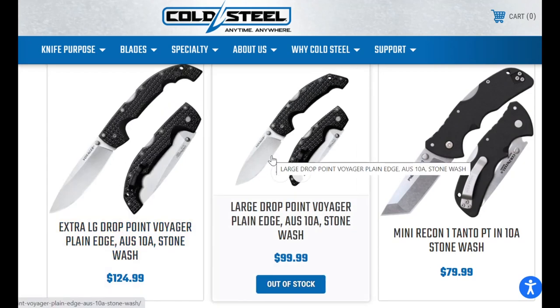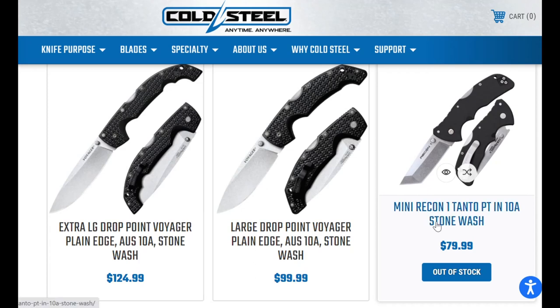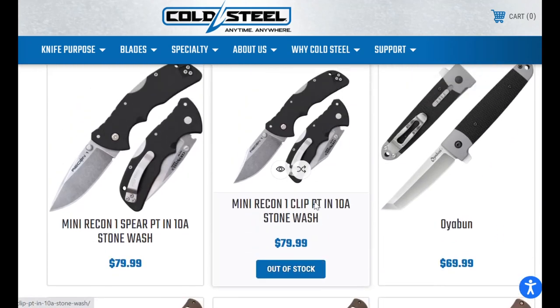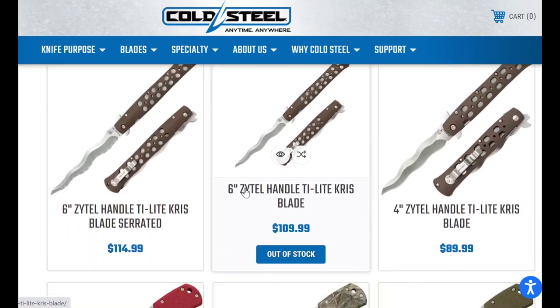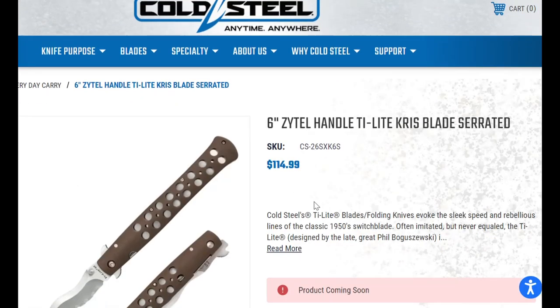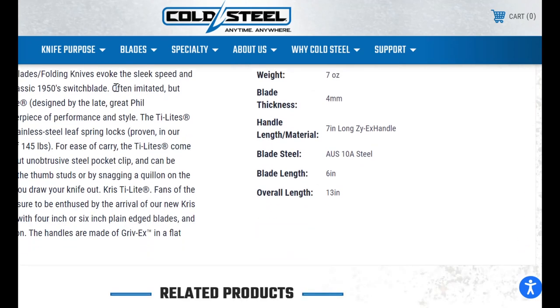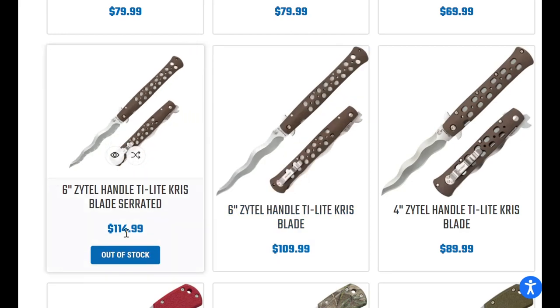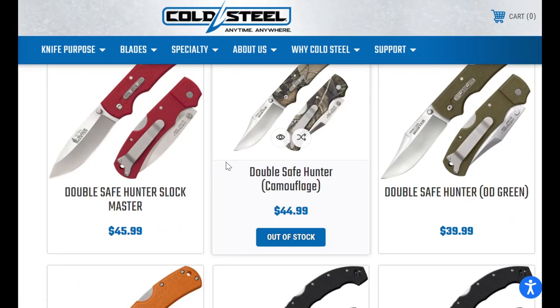The mini Recons — when they were XHP they were $40-50 bucks. These seem kind of pricey. The Tai Lites, though — that doesn't seem horrible. I was thinking they'd be in the $100-110 zone, so that's kind of exciting. Maybe they'll be a little less expensive when they get to retail. That's not bad pricing.